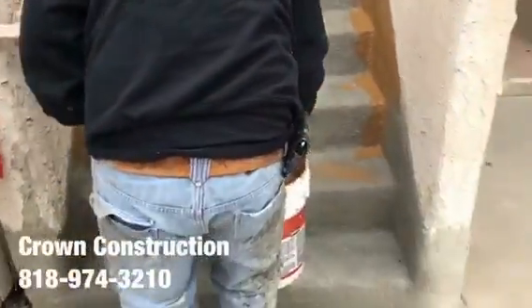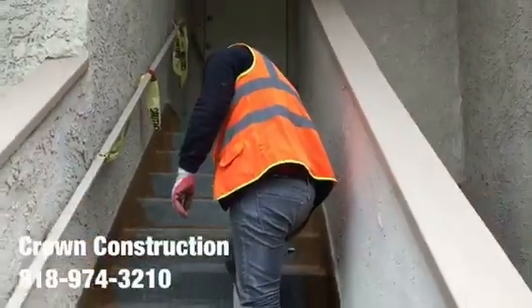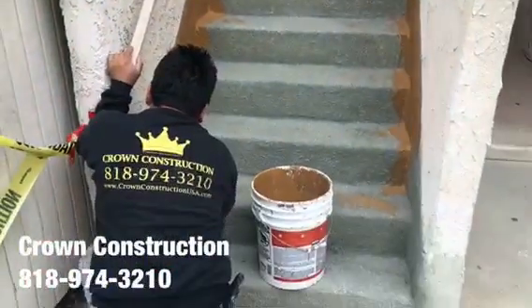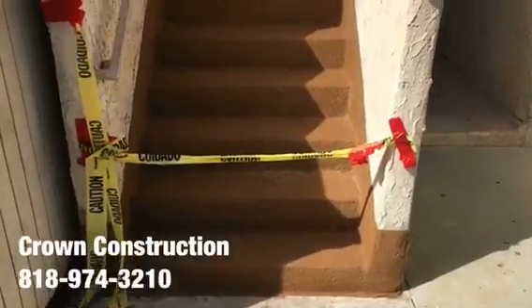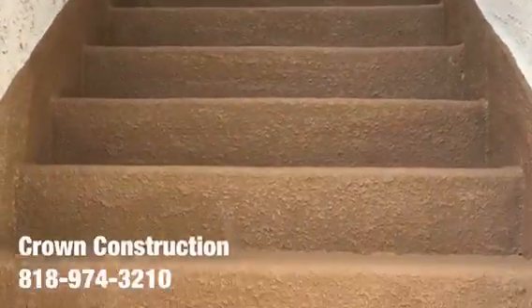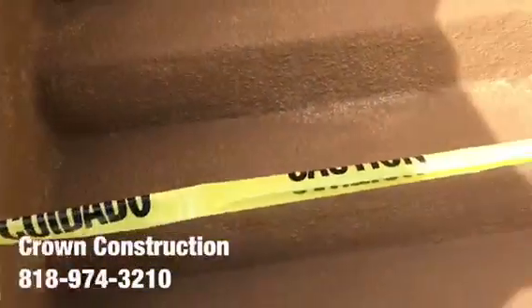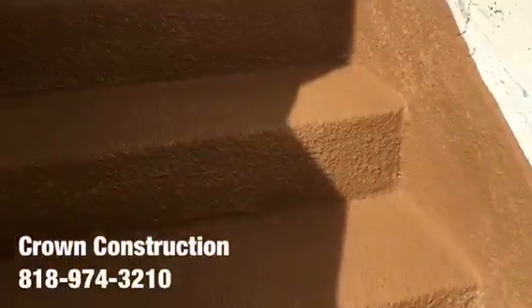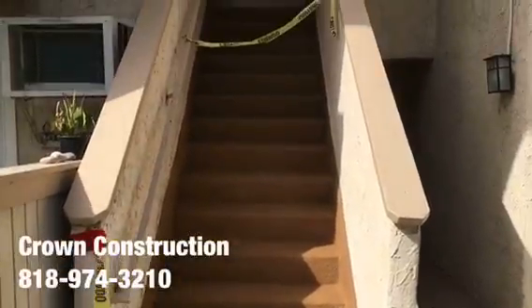All the bad wood has been replaced and this is what it looks like so far, coming out very, very nicely. Here we go, just to complete the project — waterproofing a staircase. This is what it looks like all the way through, all the bad wood has been replaced completely, and also the sides. That's it, thank you.